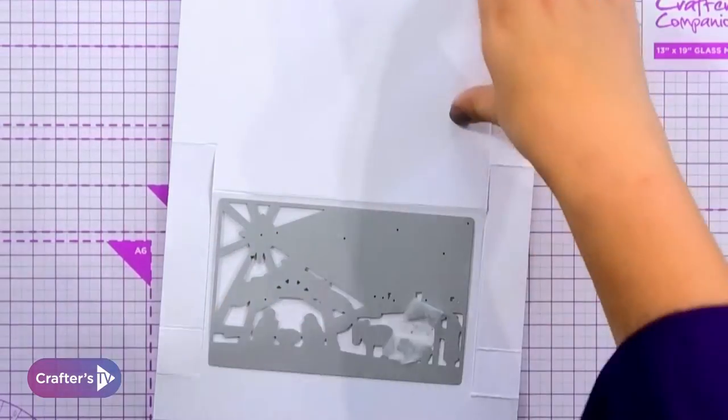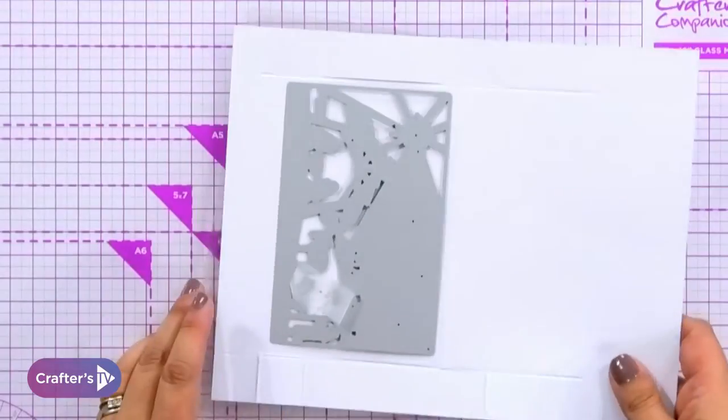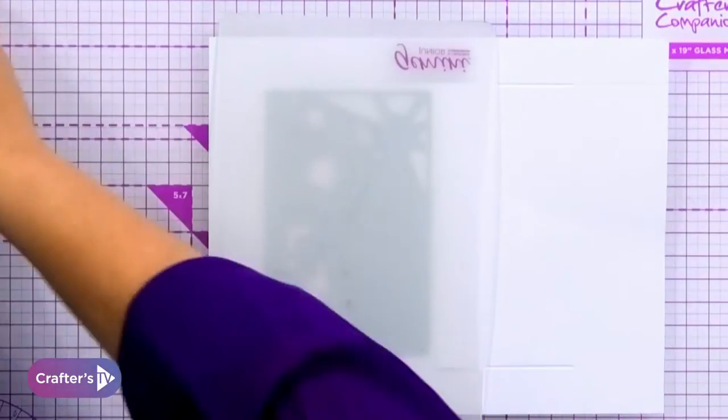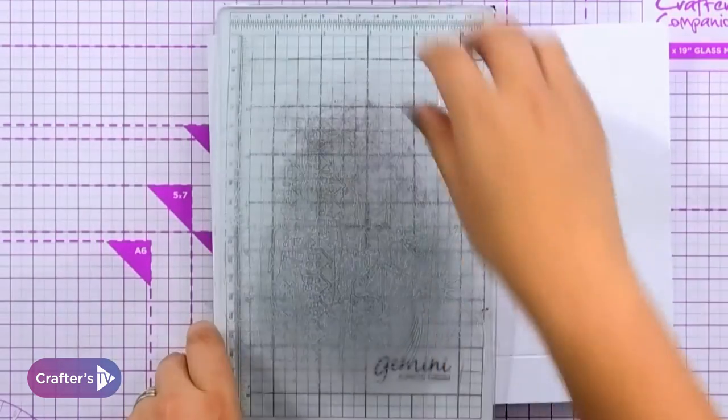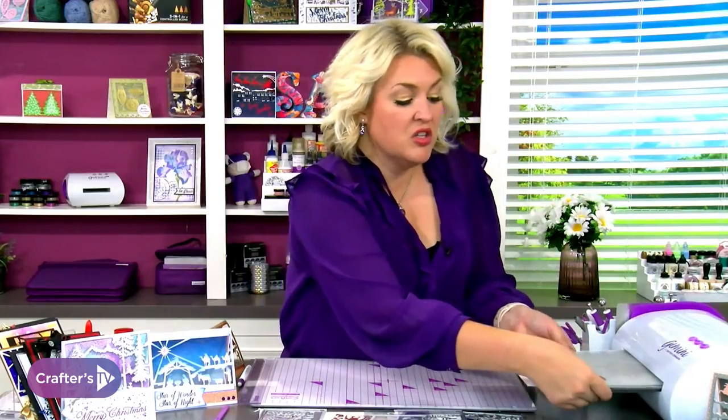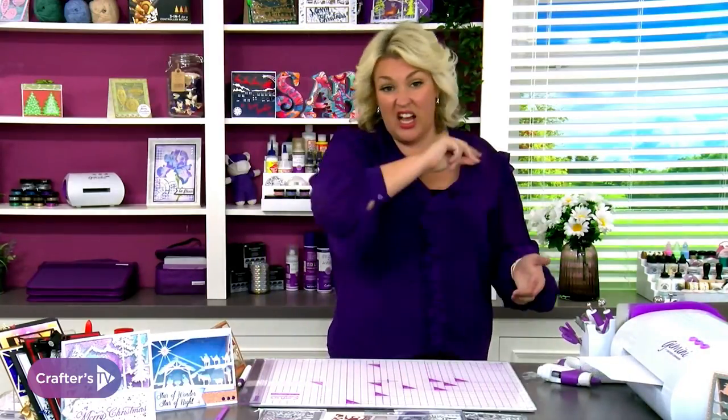Sandwich combination as always: you're going onto your base cutting plate, then we're going to put our clear plate, our magnetic plate, and your top plate for your Gemini. Just a regular sandwich. Ten seconds and we've got the card done — that's the beauty, that's why they call them creator cards. Ten seconds and your card is done literally in one fell swoop.